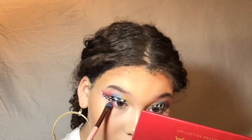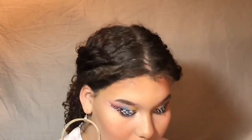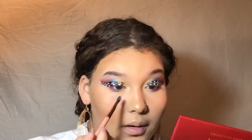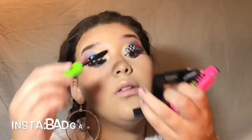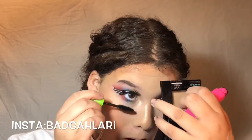For my waterline on the bottom, I'm going to take the red color that we used before and put it on the outer corner. I'm going to put my lashes on off camera and I'll be back. To blend my natural lashes and my false lashes together... I'm going to be taking the Color Workshop Red Lipstick.